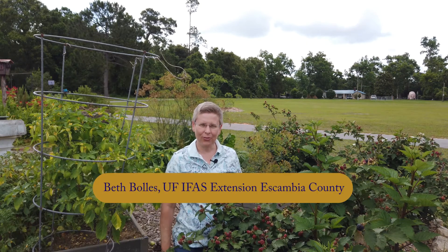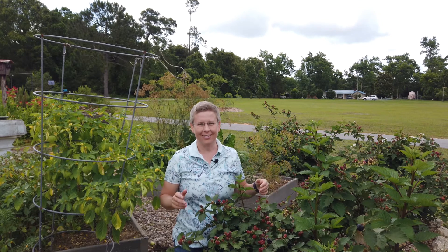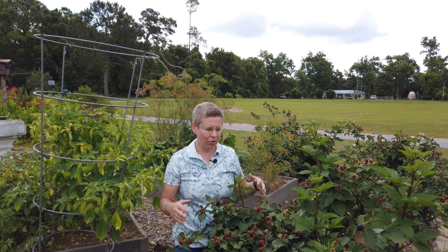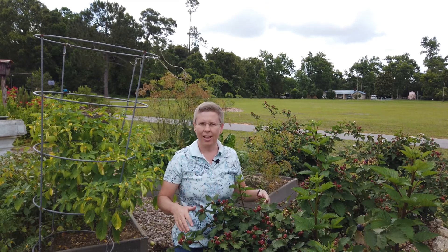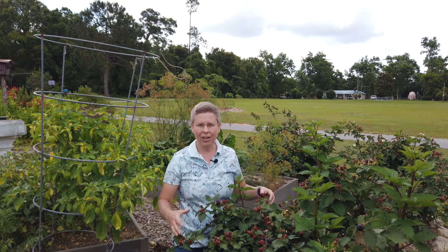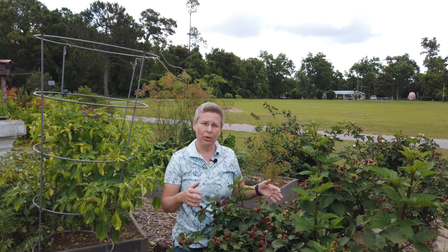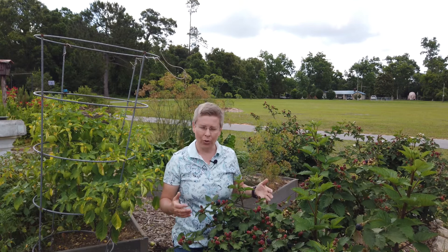Hi, I'm Beth with the University of Florida Escambia County Extension, and it is blackberry season here in North Florida. About six or seven years ago we planted some blackberry plants here in the kids' garden and they have really done well. It's a full sun area, the soil is well drained, and we can give these a little bit of water from our sprinkler system to keep them going well.